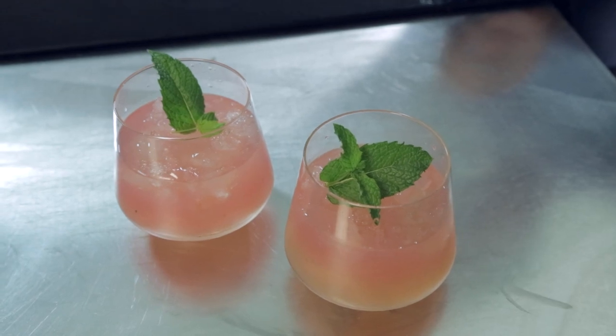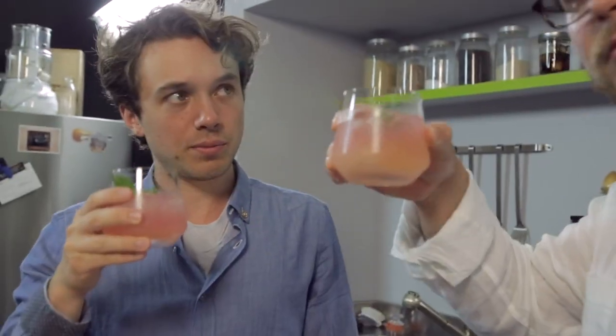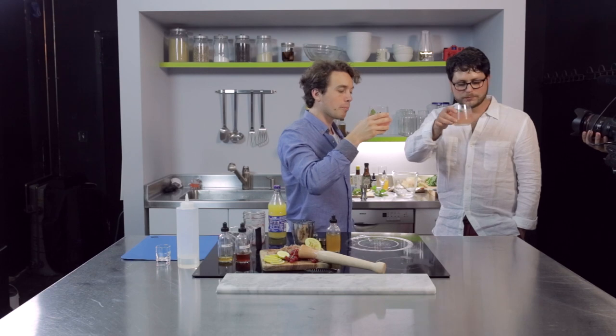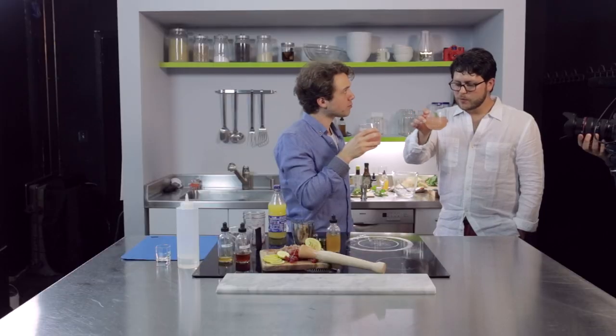I think mint is in order. Mint, let's do mint. Jacob — cheers. I think this is the prettiest one yet. This could be the best one. Very refreshing. Very nice. A ton of depth. A lot of bitters.